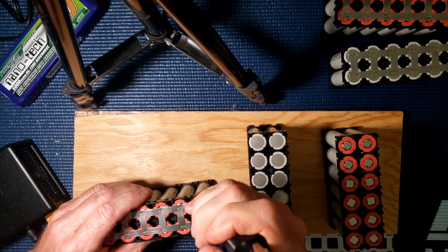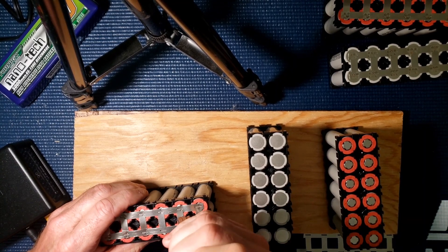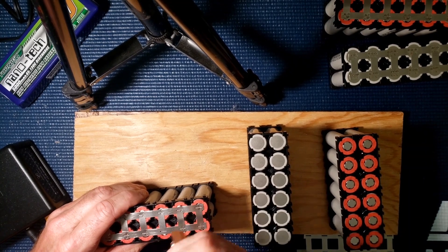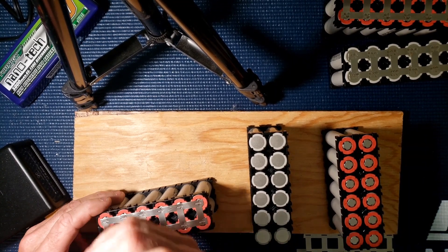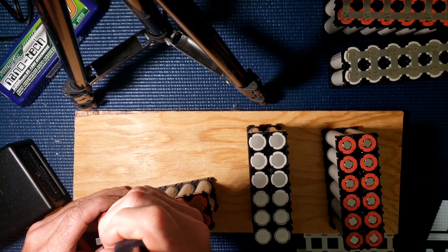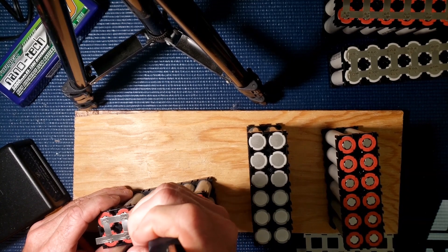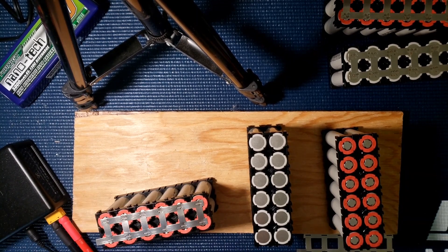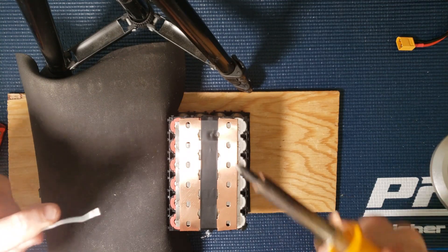I haven't really tried the wands yet but this thing is working out pretty good. I'm doing two sets on the top and three sets on the bottom. Now I'm soldering on this copper for the series connection.